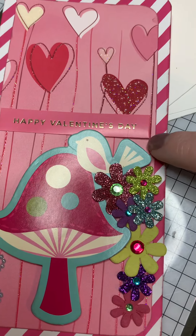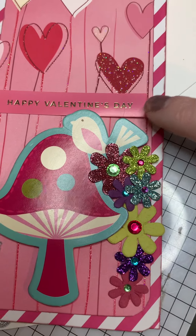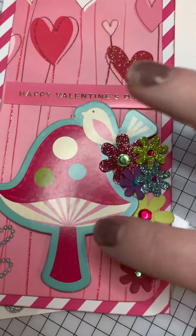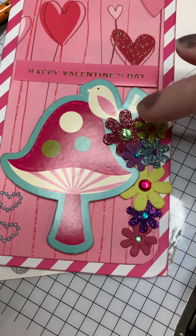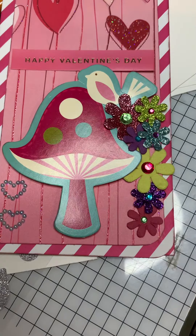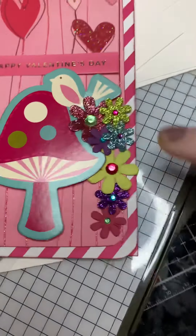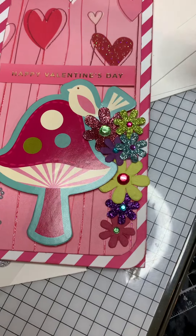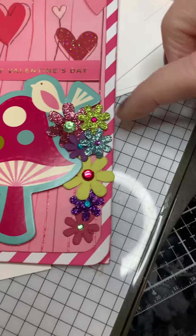I haven't glued that down yet because I haven't decided if I want it in that spot or not, but I'll get decided because I need to be ready to send this out. This is a piece of ephemera, but it's more of a cardboard — a thicker ephemera piece — than these two little hearts that are made out of pearls. Then I did a casket of flowers. I was thinking maybe I should just do Valentine color, but because there were different colors in this, I decided to go with a multicolor.